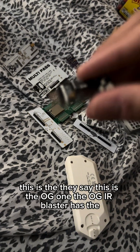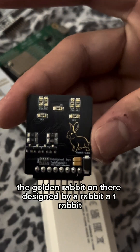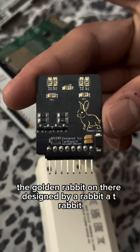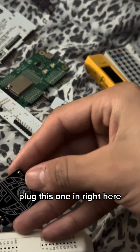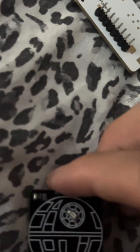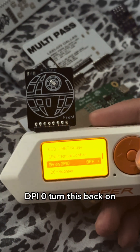This is the OG one — the OG IR blaster. Look at the golden rabbit on there, designed by a rabbit — AT Rabbit. Super awesome. Plug this one in right here. Oh, this one has a cool green light. GPIO, turn this back on.